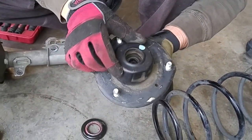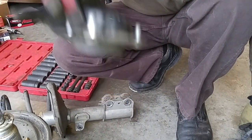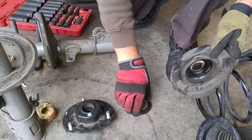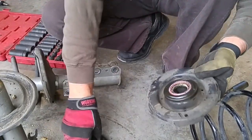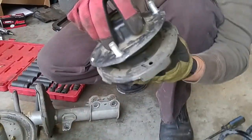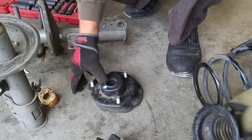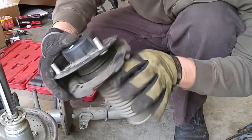This is the factory original. This is the upper strut mount, this is the spring seat, this is the bearing so that the strut can rotate back and forth like this. Then this is the bellows that goes underneath it like that.